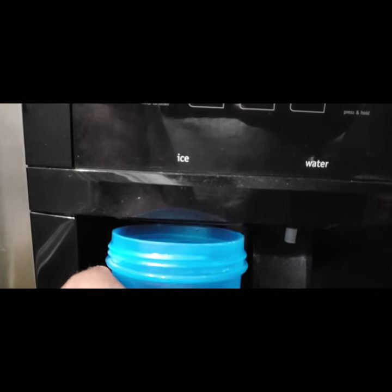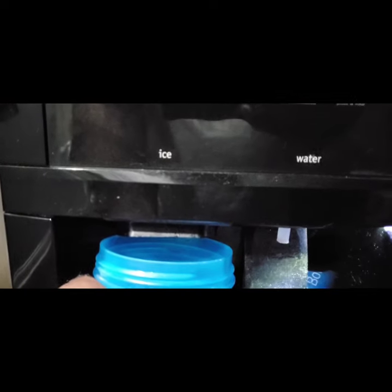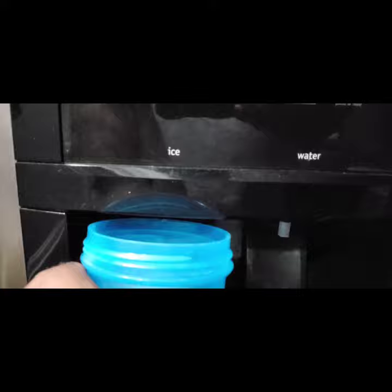You heard that little click sound? What you're actually hearing is this little plastic piece right here moving and slamming down. There's a bar that runs along there — I'm going to pull this out in a second and show you.